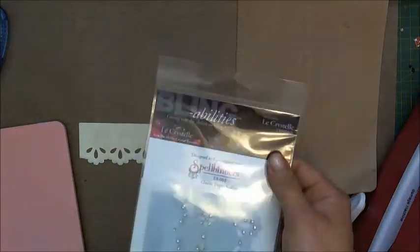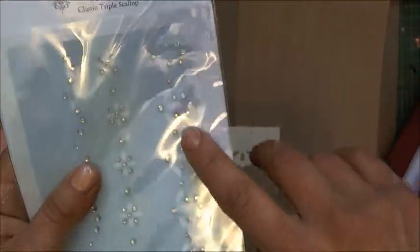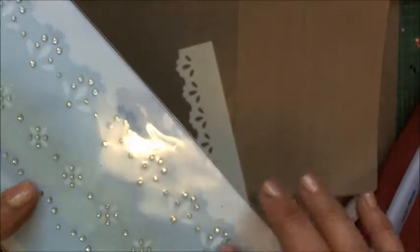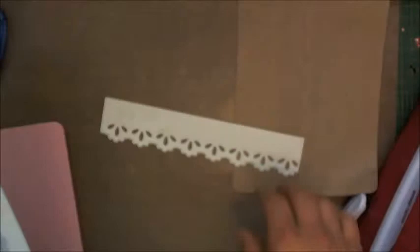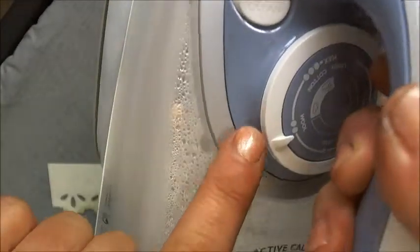Bling Abilities are a product that you can apply beautiful crystal onto your pieces in an iron-on manner, which will give you a beautiful decorative bling effect while still keeping a nice finish look — so no glue lines in between or anything like that. Now to get started with the Bling Abilities, put your iron setting onto the wool setting.